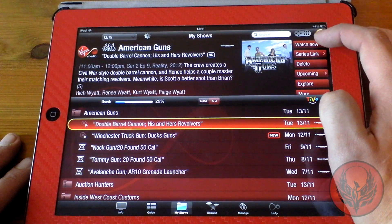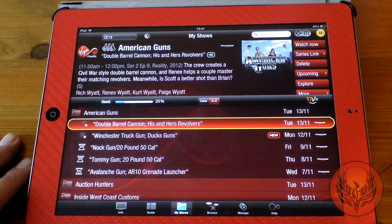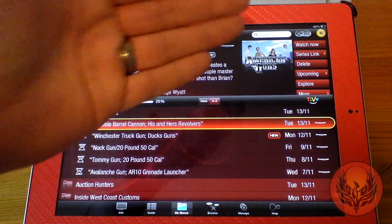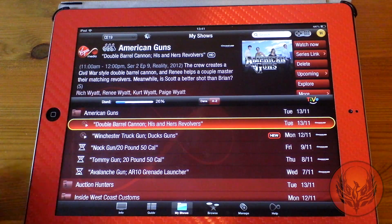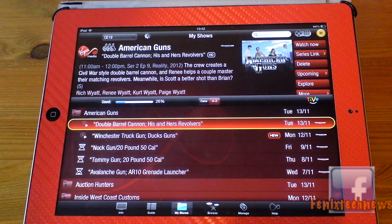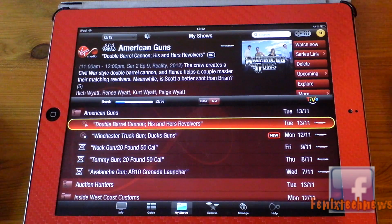Down at the side you've got Watch Now, Series Link, Delete, Upcoming, Explore and More, so you can see all the options available. If I want to watch something now I can, and I can change my series link — it's a lot easier to do it on here than it actually is on the TV, and this is why I love this application so much.